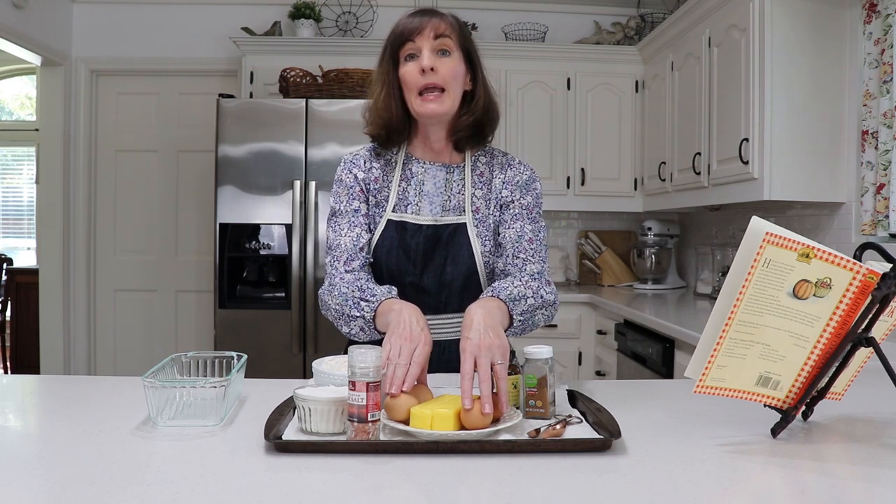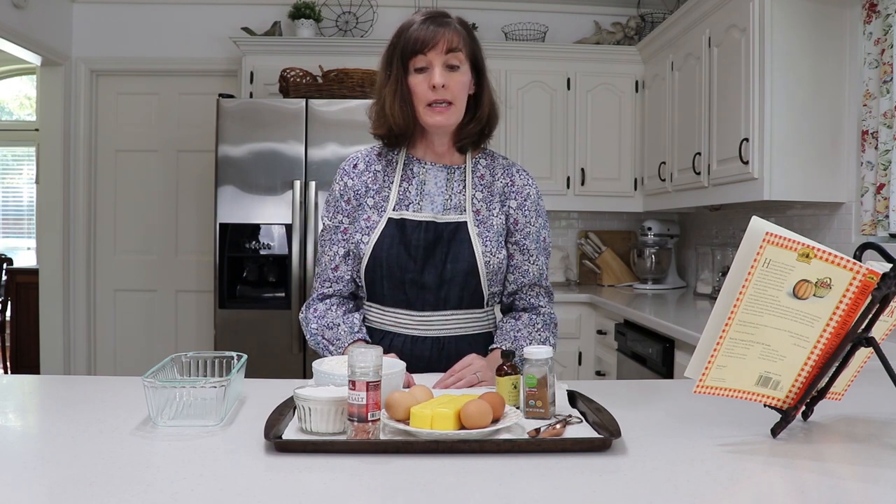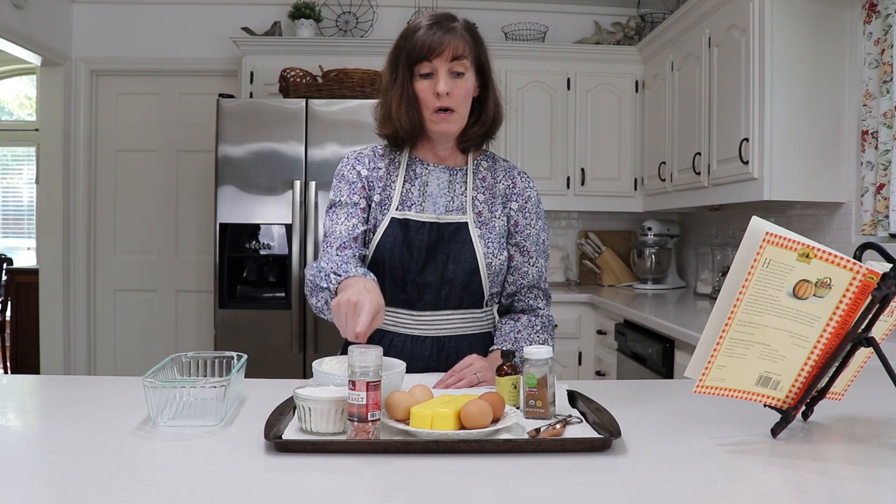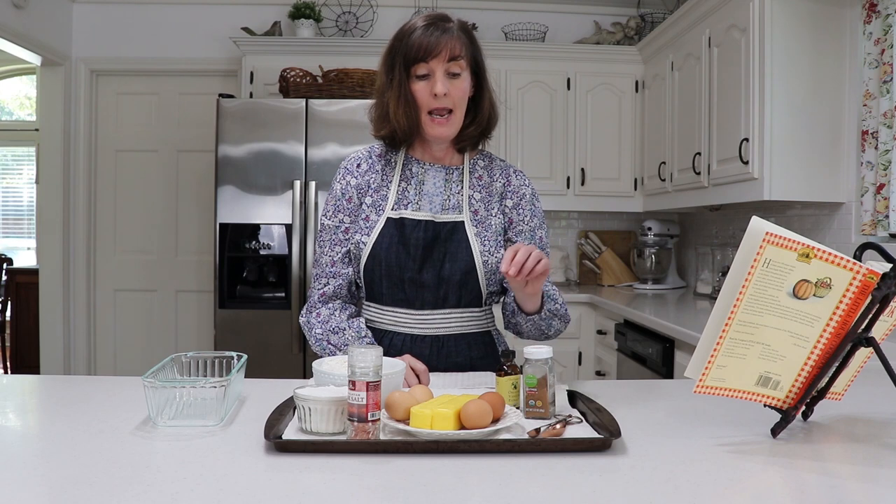The process to prepare the pound cake is very easy. In one bowl, you whip the eggs until they are light and frothy. In another bowl, you cream together the butter and the sugar, then slowly add in the other dry ingredients: the flour, the salt, and the nutmeg. Then add in your vanilla. You'll gently fold in the egg mixture to the creamed butter and flour mixture just until it is barely mixed — you don't want to over mix it, because that could create a tough cake.